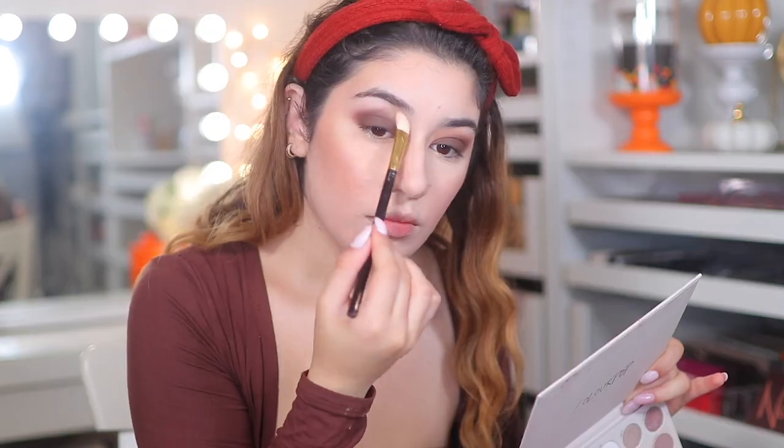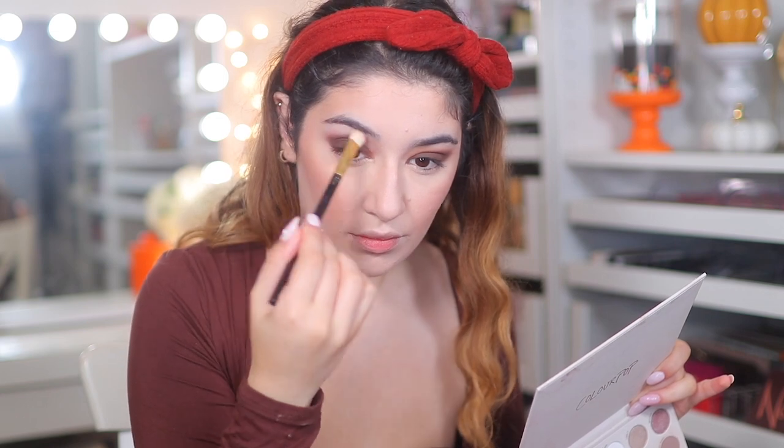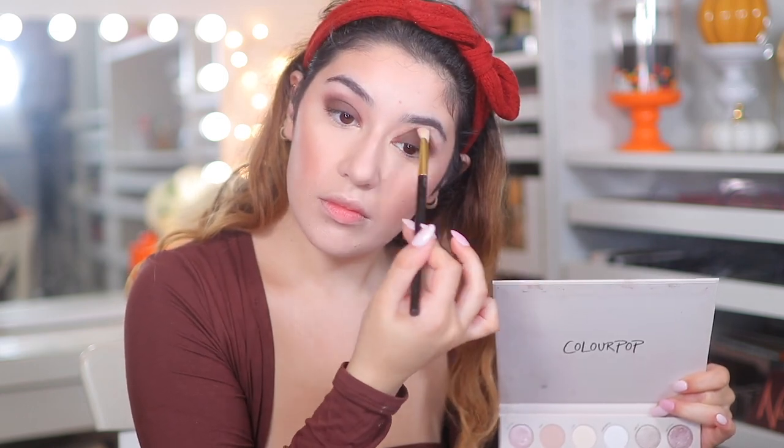Taking those two highlight shades, I'm going to be mixing them and putting them on the brow bone, and also softening that crease colour.